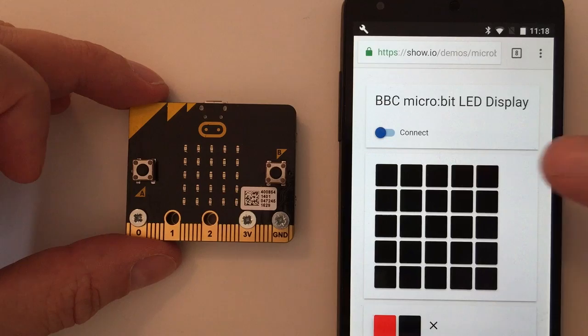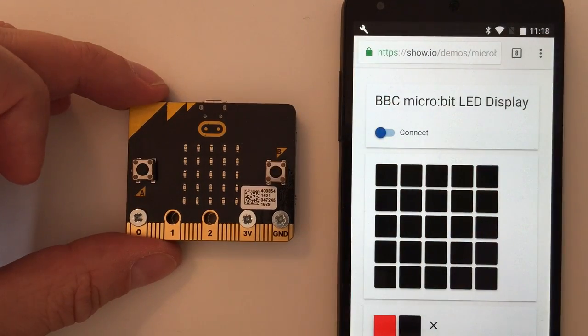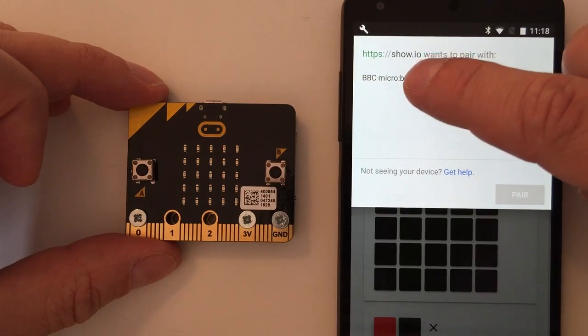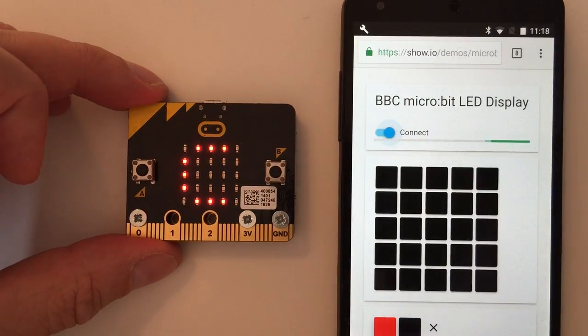So I just tap on that link. It will load in the page that I can use to control the MicroBit. So if I connect to it, you can see it coming up here — I tap, and that connects.